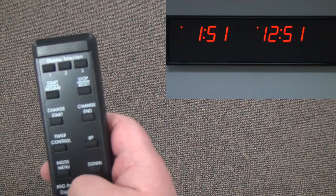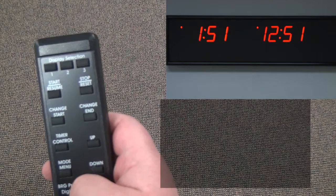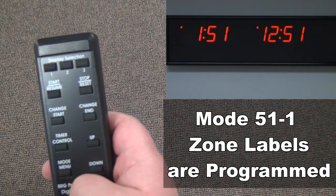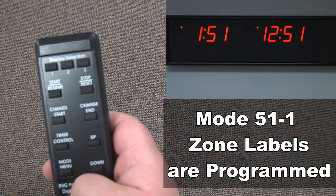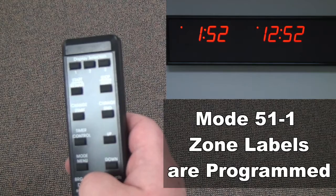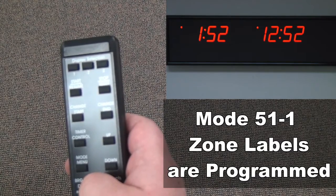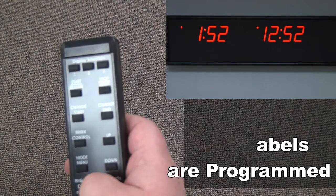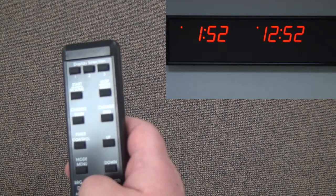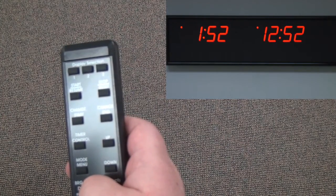Mode 51-1 is where alpha labels are programmed. Alpha labels are programmed by selecting the position, then specifying the ASCII code needed for that position. It's very important to write down all necessary settings before you begin programming your clock, especially your alpha character programming. Alpha programming may appear complicated, but it's very easy once you see how it's done in this video.